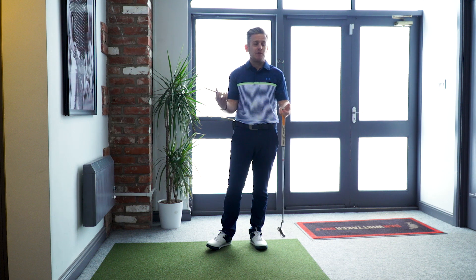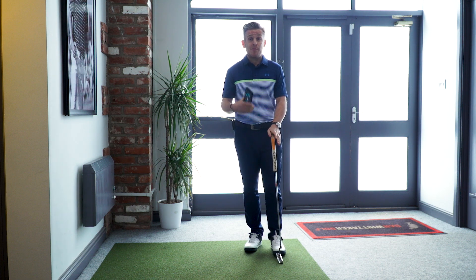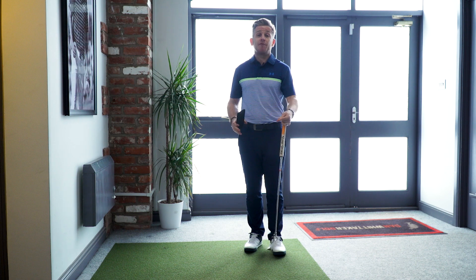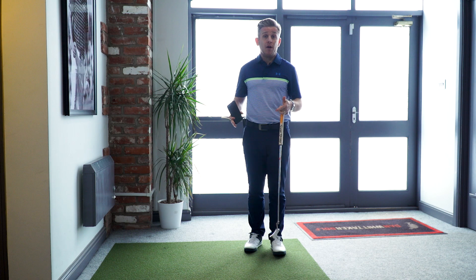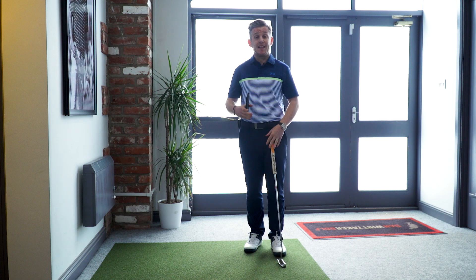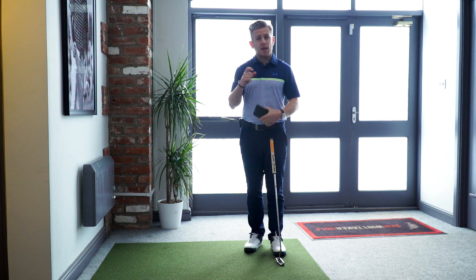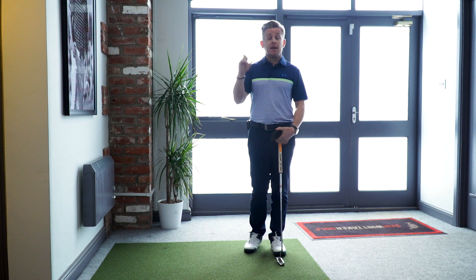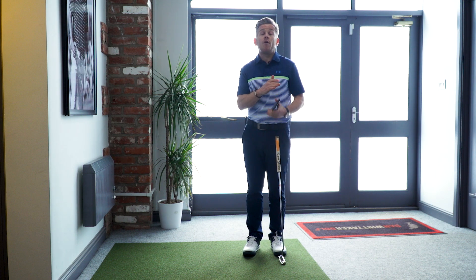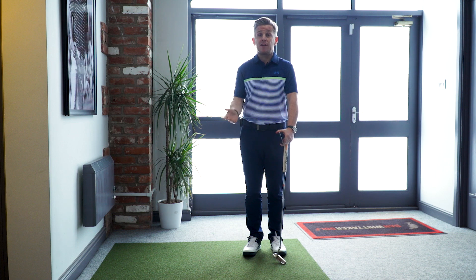These metronome apps are simple, free downloads available on your phone, computer, or tablet — you can use them anywhere. If you're delivering the putter at a consistent pace every time, you're going to deliver a consistent face angle and the same contact point on the face, which makes distance control much easier. Start by finding your tempo — if one speed feels slow, up it by 10 each time. With a bit of refinement over a week of putts, you might fine-tune it further; my 105 might become 103.